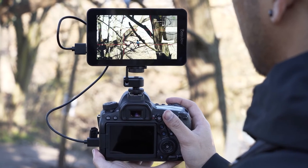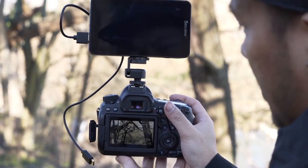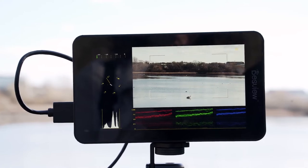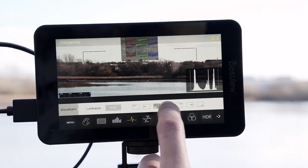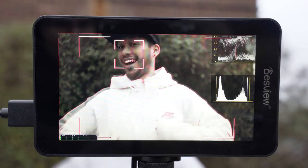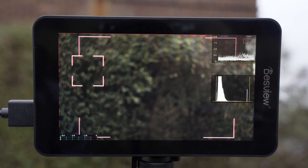You've only got to see the difference between this and the screen on the 6D Mark II, for example, to see what a huge impact having that bright screen can make. And when it comes to features, the R6 is no slouch in this department either. You get your usual wealth of tools such as histograms, waveforms, vectorscopes, false colors, zebras and focus peaking — pretty much everything you might need to ensure you're getting video that's sharp and in focus, well exposed and color accurate.